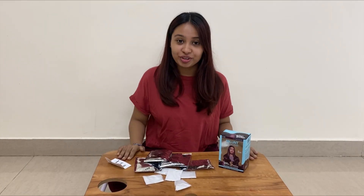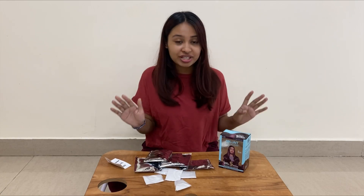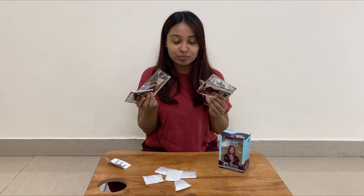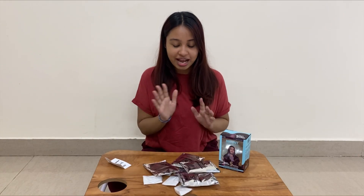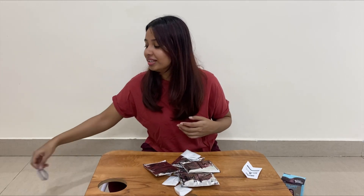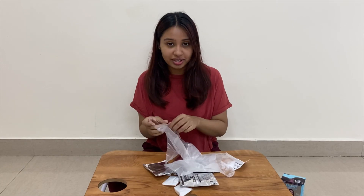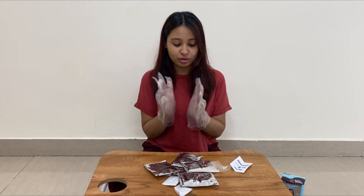Okay, I understand now — they are just extremely generous, which is why they've given five shampoo pouches. We can use as much as we want according to our hair length. I also have really oily hair and I haven't washed my hair in like three days, which is deliberately good because the natural oil in your hair helps protect your scalp.